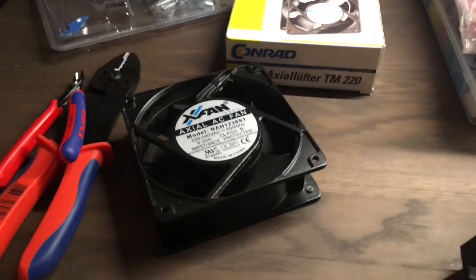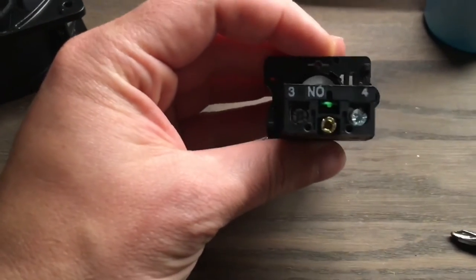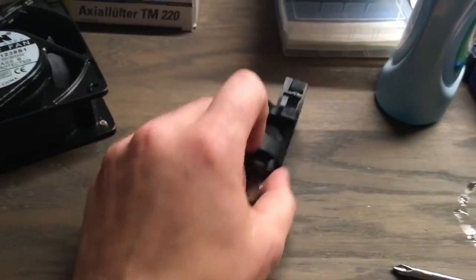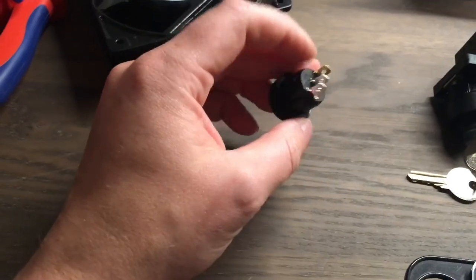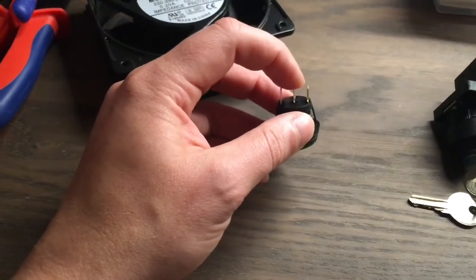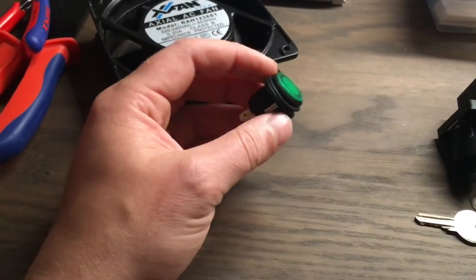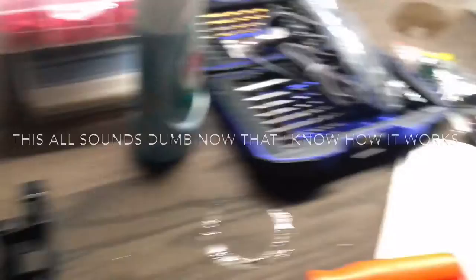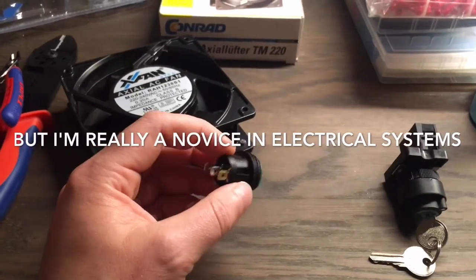I'm going to hook that fan up to two things: one, my key switch — pretty simple, normally open, single pole single throw — just to give this little guy a test, and also hook it up to a rocker switch and figure out how that works. I have a feeling pin one is live, pin two is neutral, and pin three is ground. I bought some spare switches so at least I can blow this one up if needed. Let's get to work.